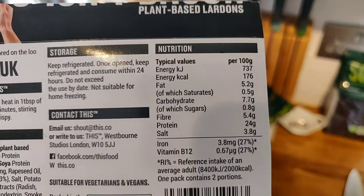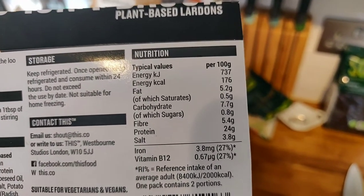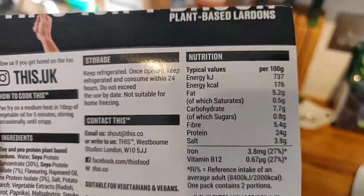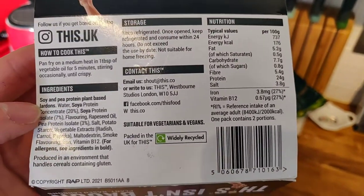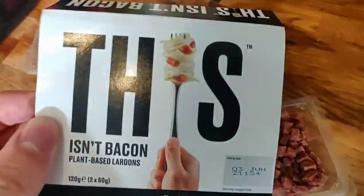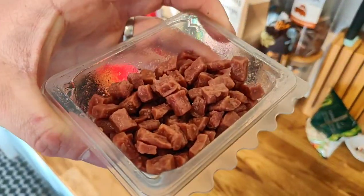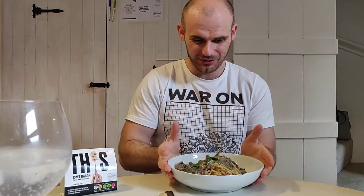For 100 grams, it's pretty low in fat, which I'm quite pleased about. The protein is through the roof because it's essentially pure protein, and the fat it does have is hardly saturated, so nutrition-wise it's looking not too bad. We pan fry it for five minutes and we're gonna do something similar to a French carbonara, which is absolutely famous for having delicious lardons in it.